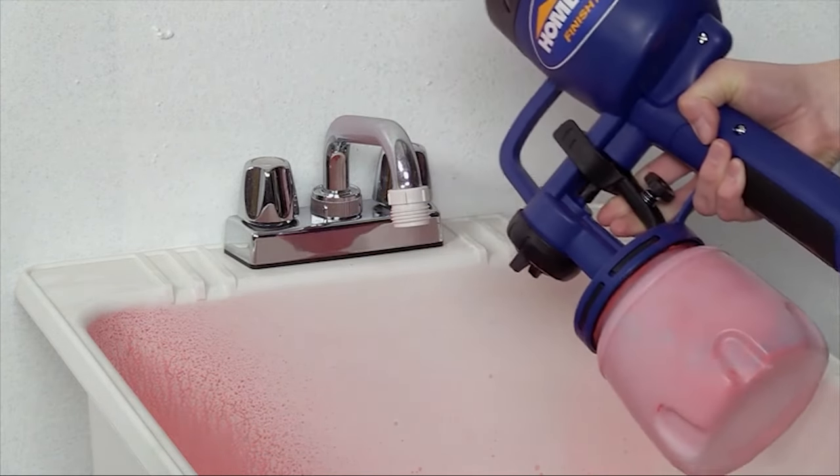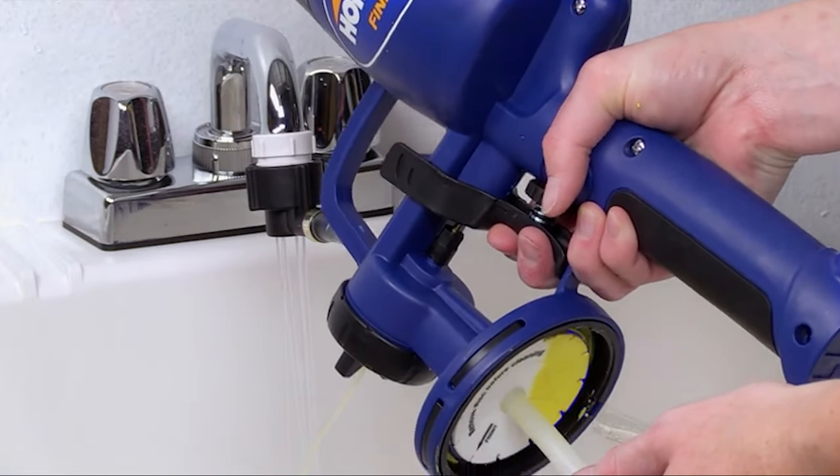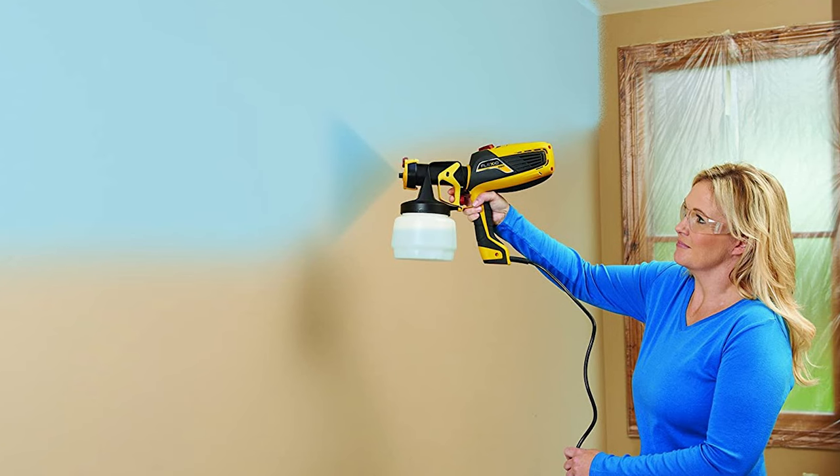We stock a comprehensive range of HVLP spray systems from key manufacturers Gronko, Bambi, and Apollo UK. There are models ideal for DIY spray painting right through to higher performance professional systems for increased productivity and durability.